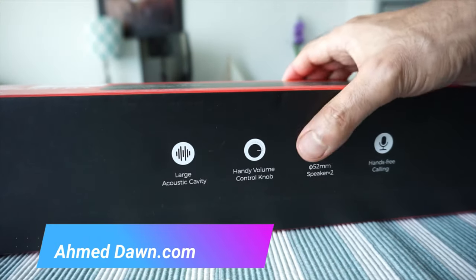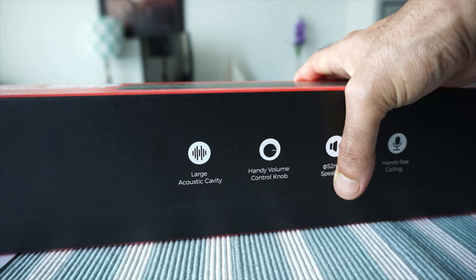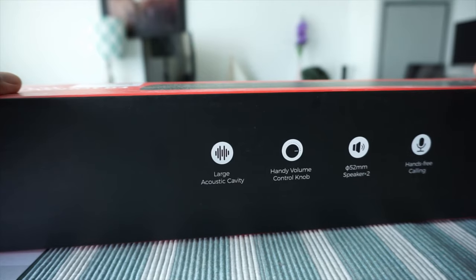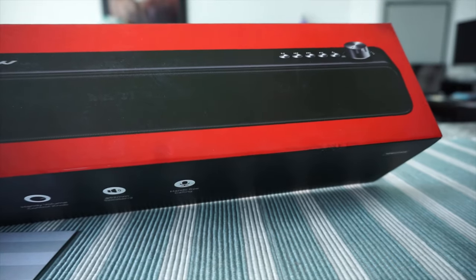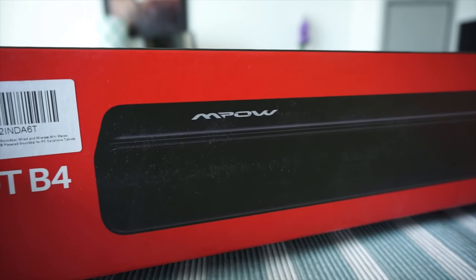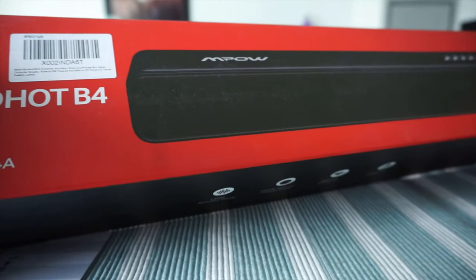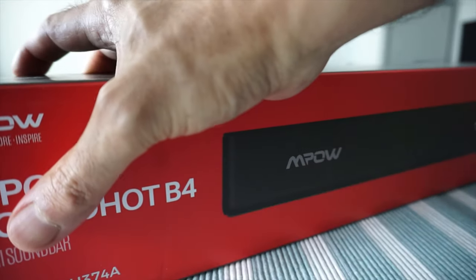The reason I purchased this soundbar is because when working at a desk, sometimes you need to take calls or talk to people. This gives you access to hands-free calling, and you can listen to music as well. Because of the volume knob, you can lower the volume when a call comes in. It's compact so it shouldn't take up much space on your workstation.